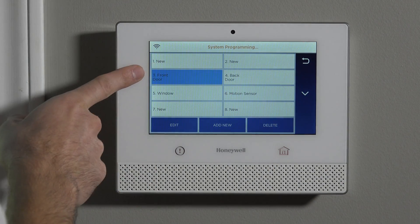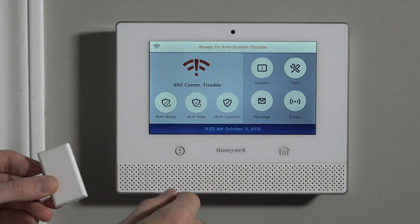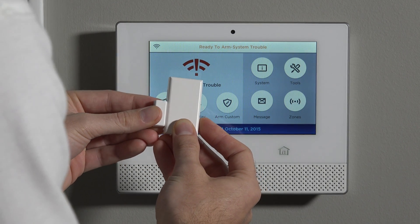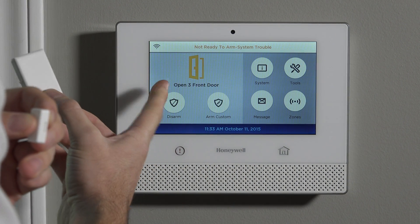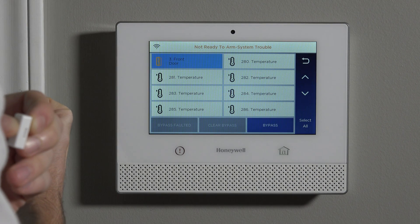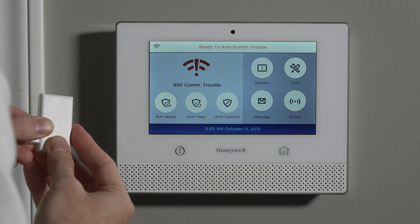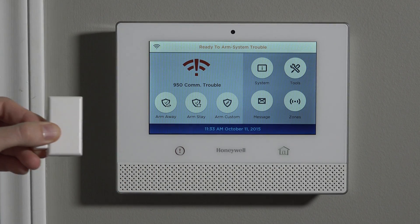We save it. We've saved it as the front door with our serial number in. Now if we exit to the home screen, we can see ready to arm. We have a comm trouble, but that's just a system trouble, not a sensor trouble, so we are ready to arm. We're going to simulate this programmed sensor: when the magnet moves away from the sensor — simulating the door opening — you can see it immediately went to not ready to arm and shows open zone 3, front door. If you hit Zones, you can see the fault indication on the front door. You could bypass it if you wanted to arm with it open, or just close the door — it goes right back to ready to arm.